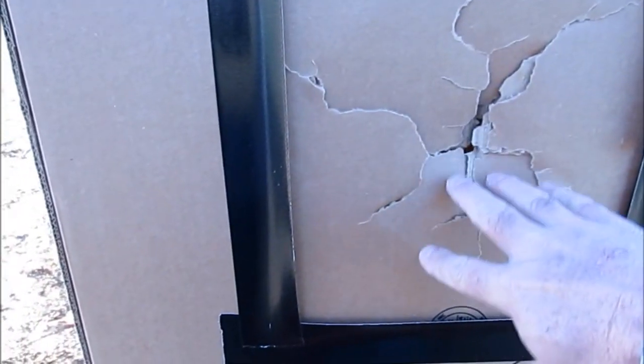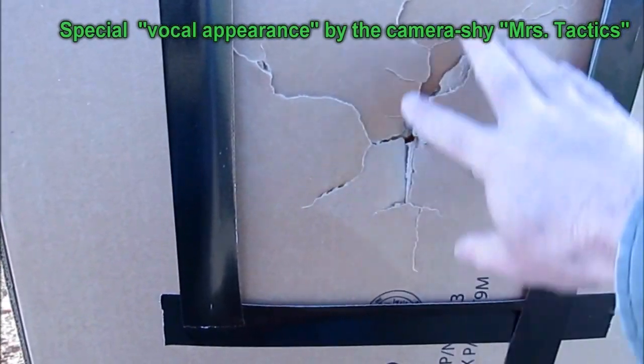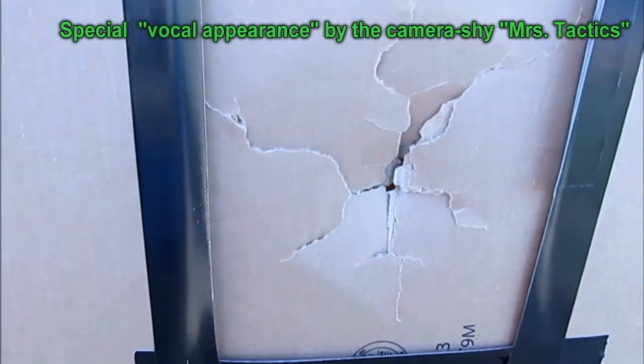Take a look at what that backing material looked like after just that one first shot. See how you get that whole area there? So it may not penetrate, but you're going to have broken ribs.